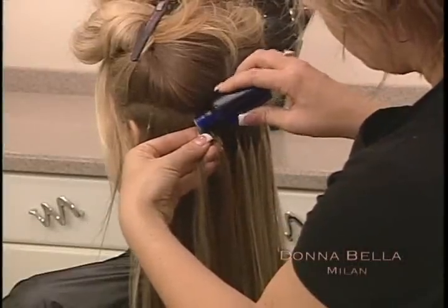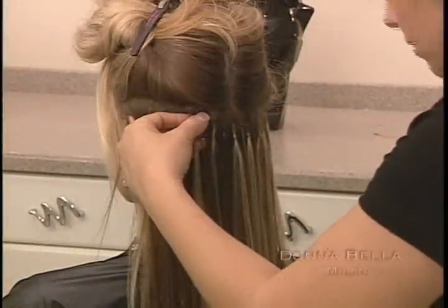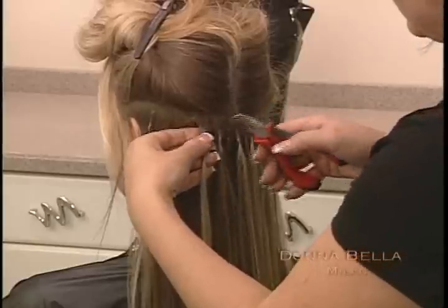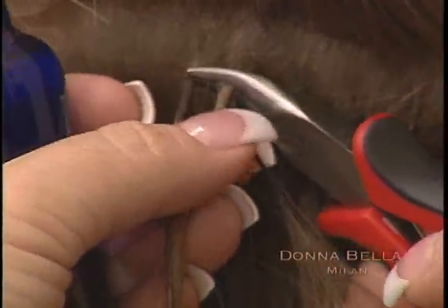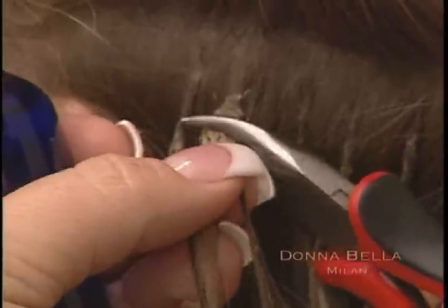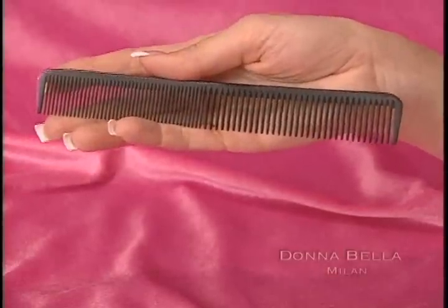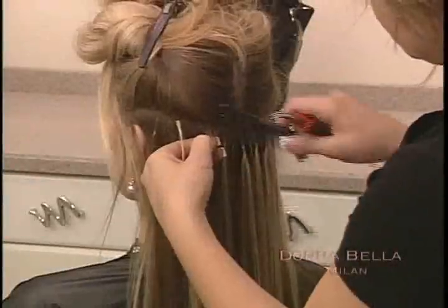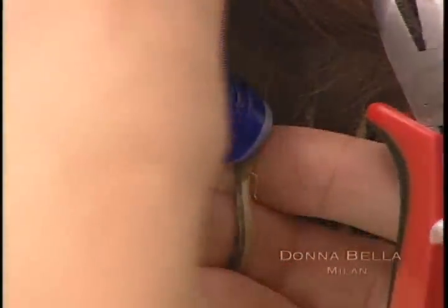To remove the U-Link bond, simply dab some dissolvent or liquid remover onto the bond and let it absorb for a few seconds. Then, using the bond remover tool, crush the bond and pull to remove. Using one of the narrow-toothed combs provided in the kit, comb out any excess bond from the hair. To prevent damage to your client's hair, add more dissolvent if necessary.